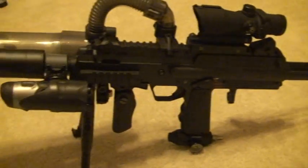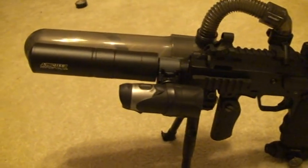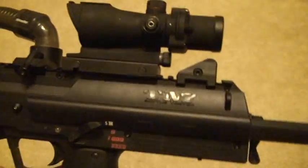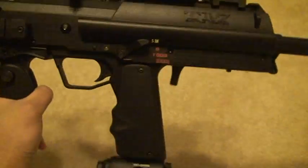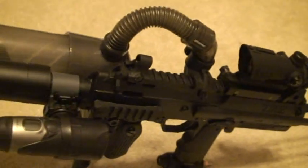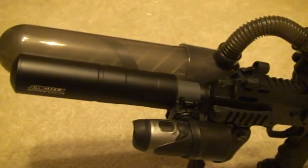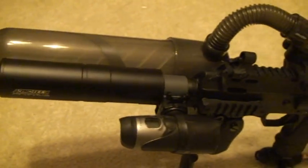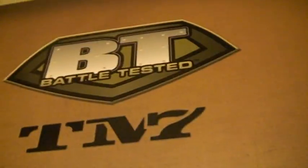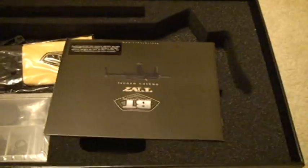Hi guys, good evening. I'm gonna make a video of the newest marker I have — it's the TM7 BT. It just arrived today and I went ahead and modded it and installed the Q loader on it. I'm very excited with this marker. It comes with this nice box.